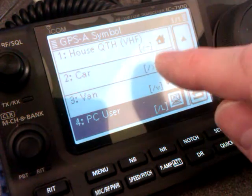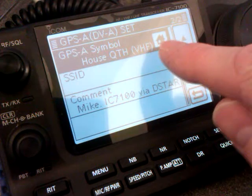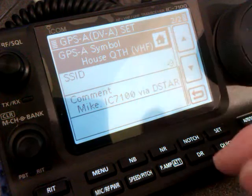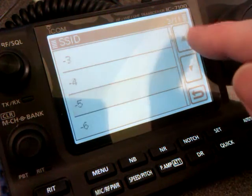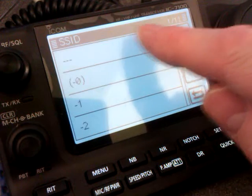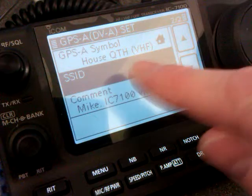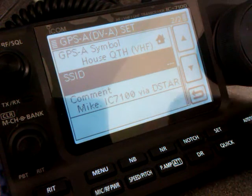Leave the PC symbol in there. The one I'm going to use at the moment, because I'm in the shack, is if I press that one — so when I transmit I'll appear on the maps as the VHF APRS house symbol. For SSID, normally for a house you probably wouldn't bother with an SSID number. If you're using the car, the APRS standard is dash nine, so you can select that if you wish — it's entirely up to you.